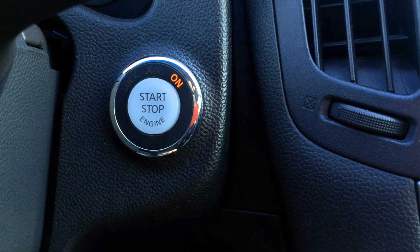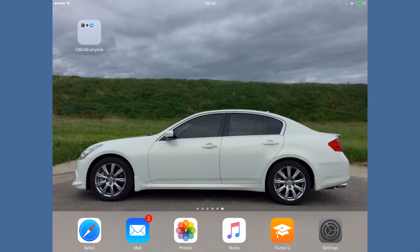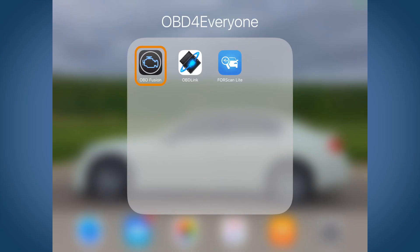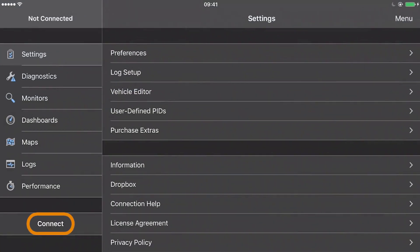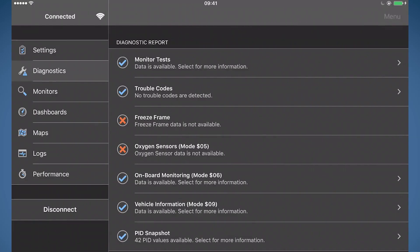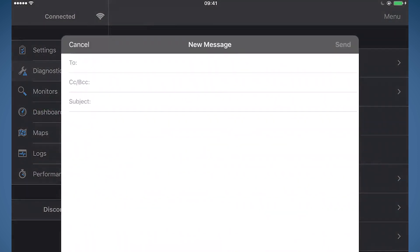If you can follow along quickly: plug in the OBD scanner, connect your device to it, start OBD Fusion, touch connect, diagnostics, and report. Once the report is run, touch menu, share, and email it to yourself.